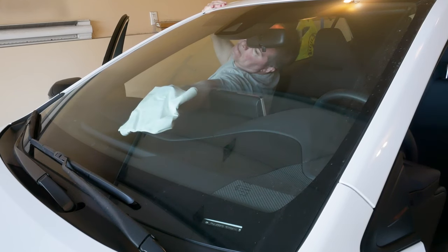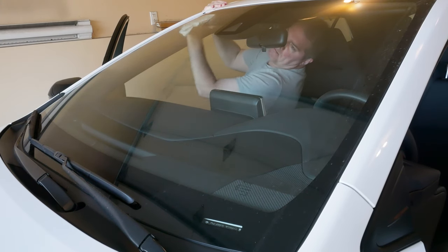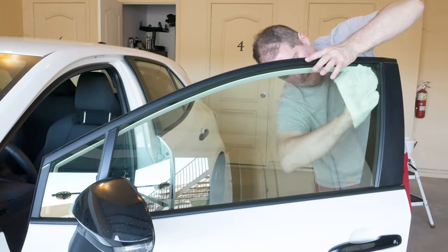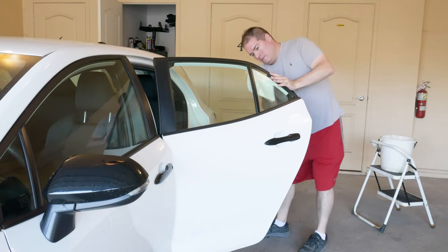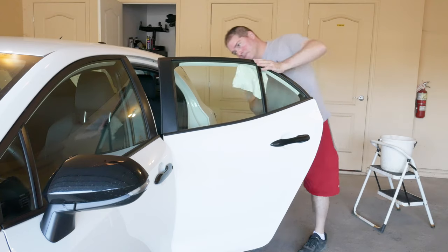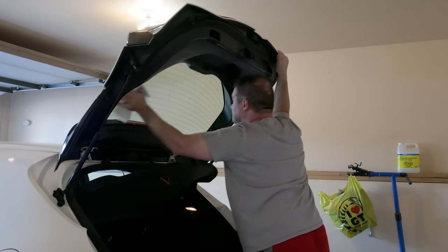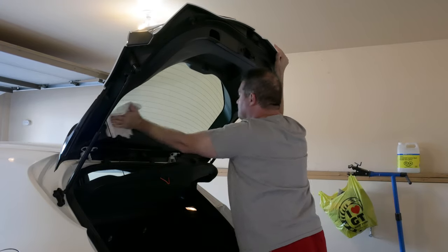If your windows are really dirty, any towel will do to remove the nasty grime. However, to do the nice finish — the streakless finish — I find this towel is really good, and I've used it a couple of times. If I had to describe this towel in a few words, I would call it a finishing towel, because it really does a nice streakless finish. And that's what I think it's used for best, especially when it has to do with cars.